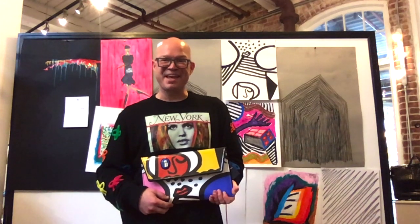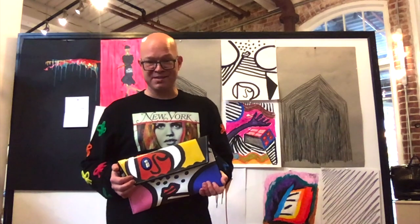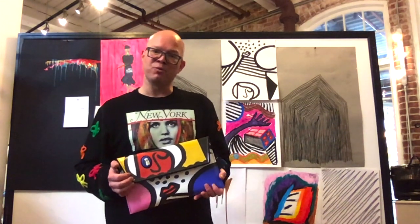I'm standing next to the sketch that is the basis for the Cubist Faces style. This piece is inspired by Picasso, Miró, Romero, and Brito.